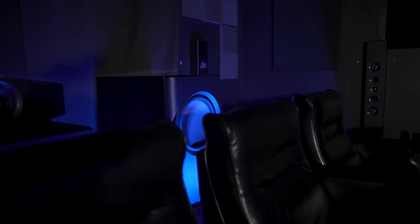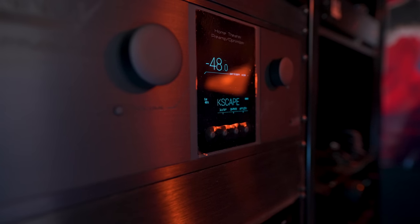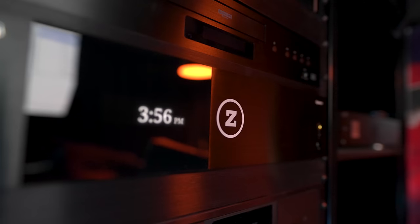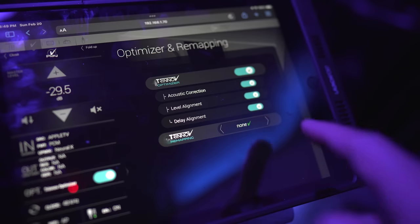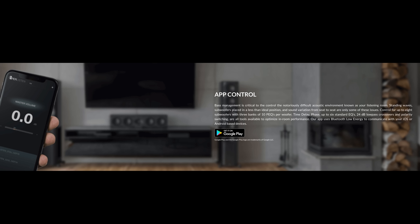The subwoofer is going to be placed behind my seats, which gives me the best response for my room. I'm pairing it with PSB PWM on-wall speakers, everything hooked up to a Trinnov Altitude processor. I'll be playing demos off of a Kaleidescape and a Zappiti media player. I'm turning off the room correction in the Trinnov and using the subwoofer's built-in DSP to get the best response for my space.